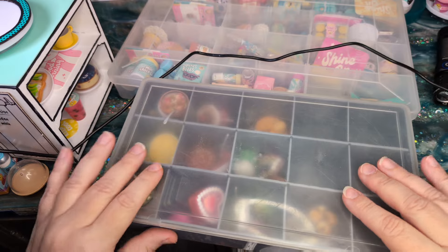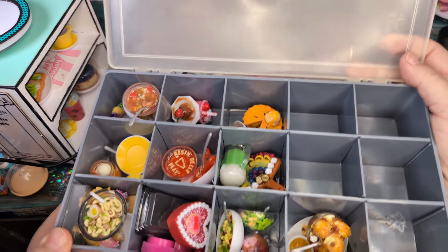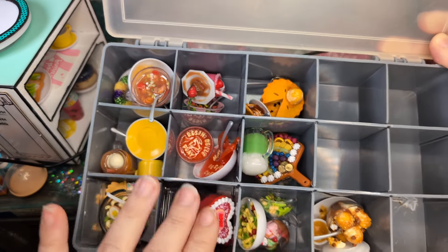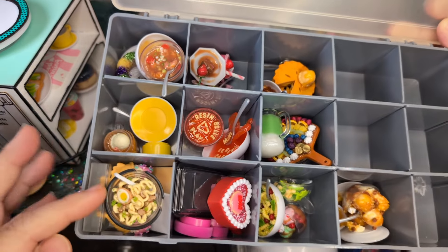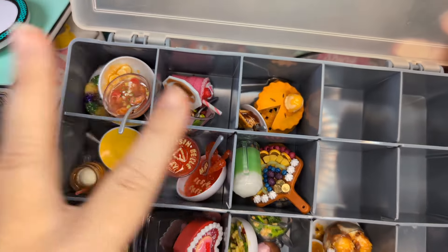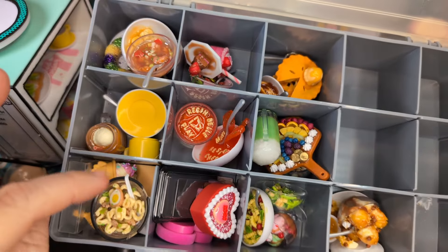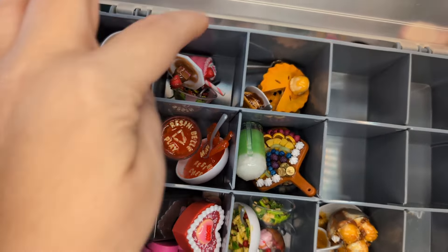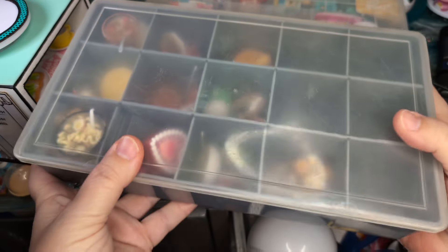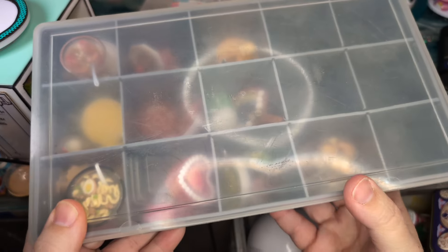For right now, I have most of my completed work — some of them are displayed, but these are the different weeks I've done so far for Mini Resin Chef. Here we've got my little ramen and the St. Patrick's Day, and all of my little things are in here for the different weeks — week one, two, three, four, five, six, and so on. Those will be displayed differently once I get the studio finished, so stay tuned because that's going to be a fun idea.